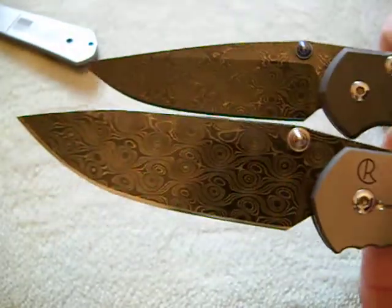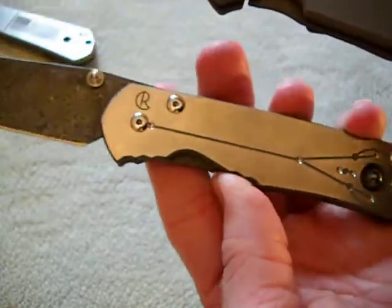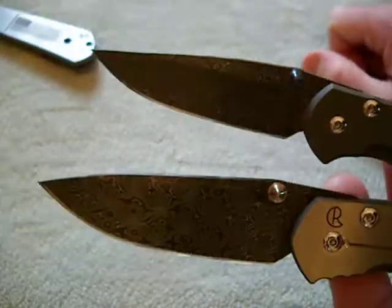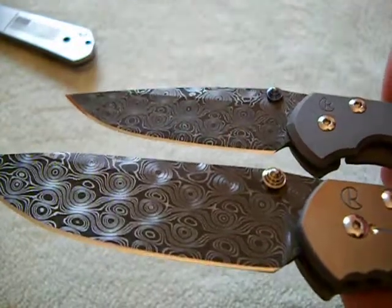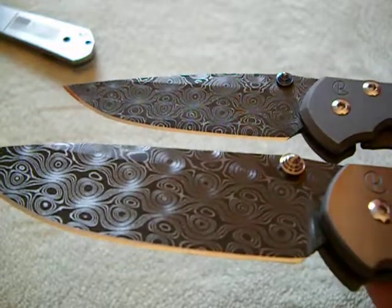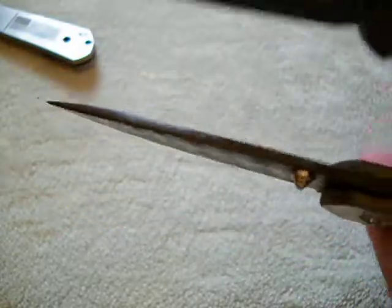I want to thank Solo's Knife Reviews again for putting this knife out into the public and putting it in the back of my head. Just a real quick macro — I just want to show you guys the Damascus. It's got the silver lugs.